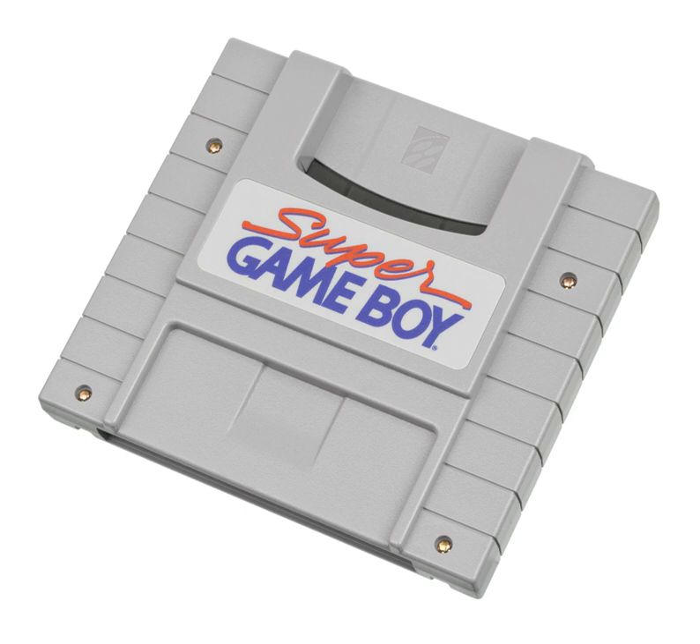Wario Blast, the Game Boy version of Primal Rage, the Game Boy version of Killer Instinct, and several other titles even allowed the second Super NES controller to be used for two-player action. The title screen changed to show that these games had a two-player option rather than a connection status.